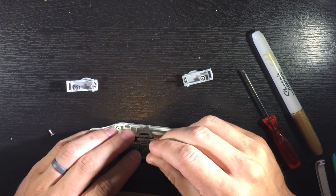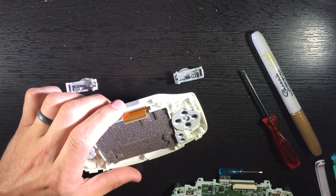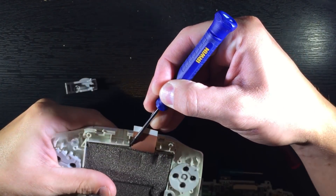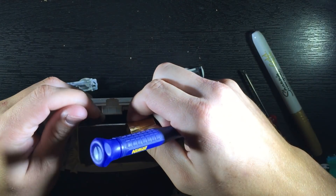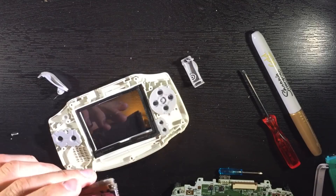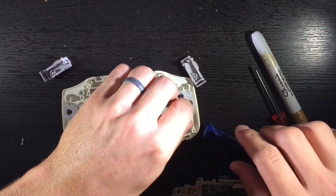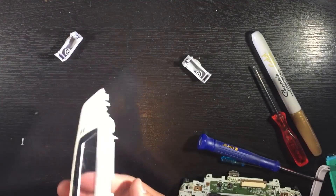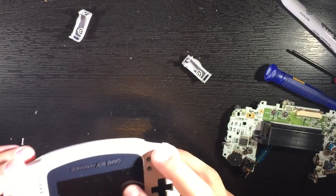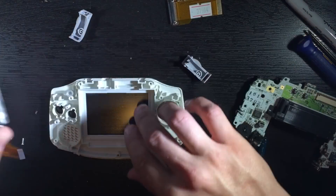We want to pop these up right here and pull the screen out. We're going to want to kind of lift up on this to get that screen off because it is stuck on there. I'll put this one in my pile, and we're going to take this off as well because we're not going to need it. We're going to save all this because we're going to reuse it. So that gives us the shell. Taking the screen out just makes it easier when you're cutting it up to make sure the AGS-101 screen fits in there.